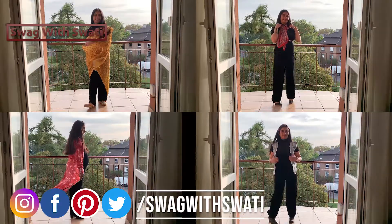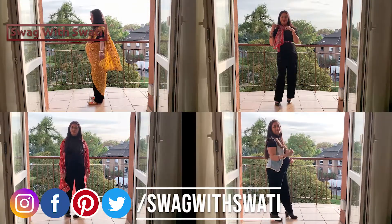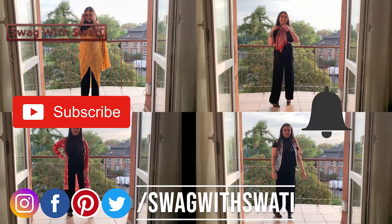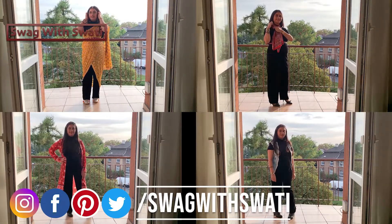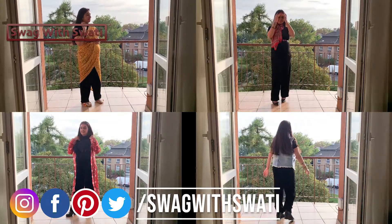Hello friends, welcome back to my channel Swag with Swati and I am Swati. If you are new to my channel, subscribe and click on the bell icon to get new updates. I upload videos every Monday and Friday, two times a week.